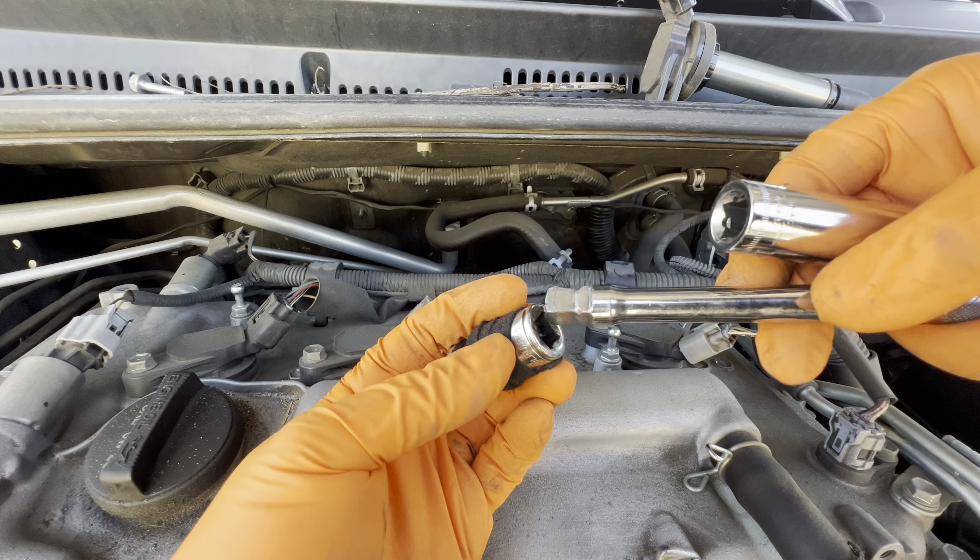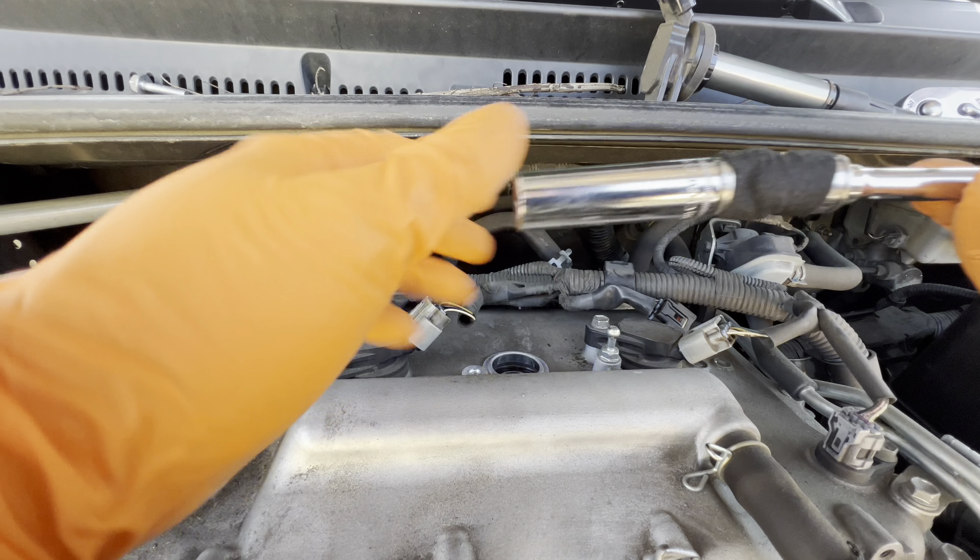The first thing you're going to want to do is remove the connector. Now these can get stuck and are difficult to remove, so I'm going to show you a trick on how to get this removed pretty easily. Normally you just push down on the tab and that'll make it pop up, but sometimes it doesn't clear.